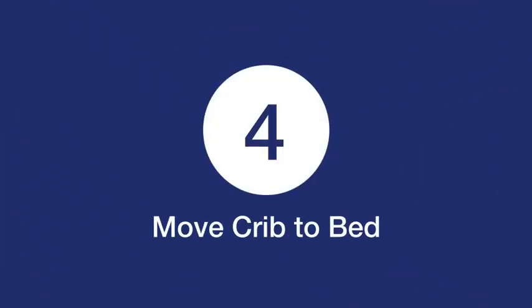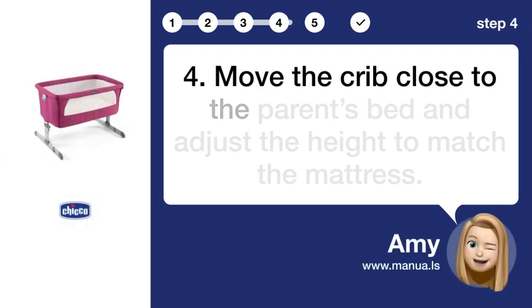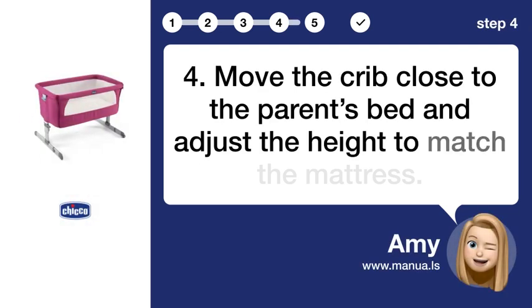Step 4: Move crib to bed. Move the crib close to the parent's bed and adjust the height to match the mattress.